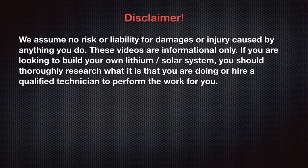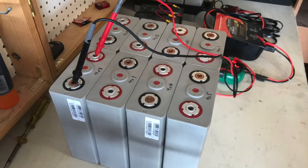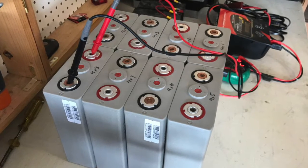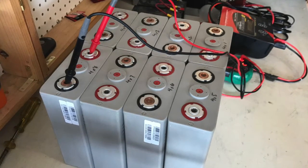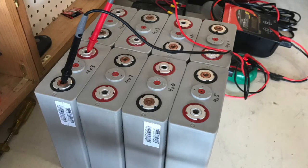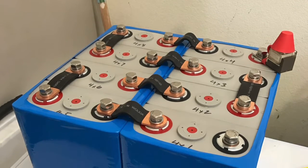Hey guys, welcome back to my series on lithium and solar power — in my case, that's for an RV. Today we'll be building a lithium iron phosphate pack using eight cells, 100 amp hours each, from a manufacturer called CALB — C-A-L-B. At 3.2 volts each and eight cells, that builds a 24-volt battery pack with 100 amp hours of capacity.